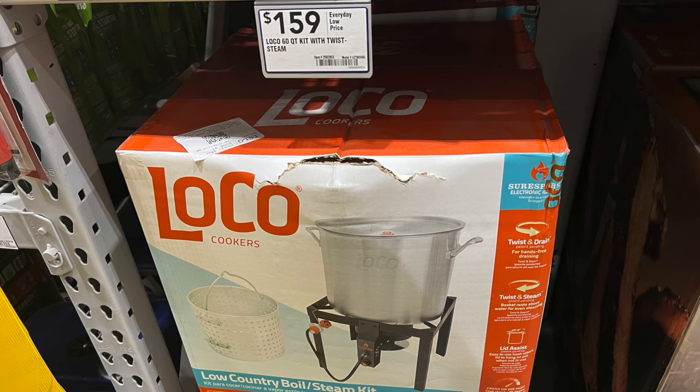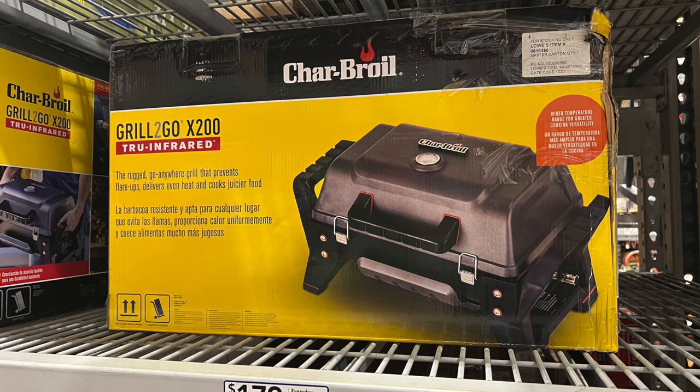Here we've got a low country boiler kit, which is great for boiling water or warming up water for baths and sanitation purposes. One of these just makes life a whole lot easier as opposed to trying to do a couple of quarts at a time.